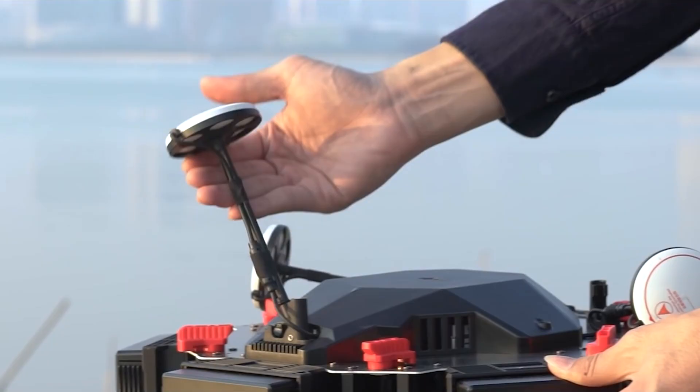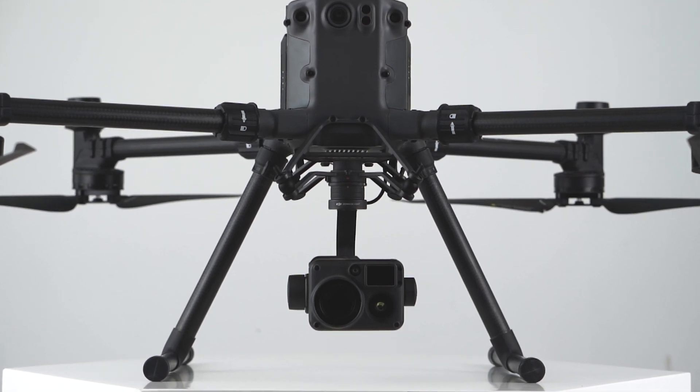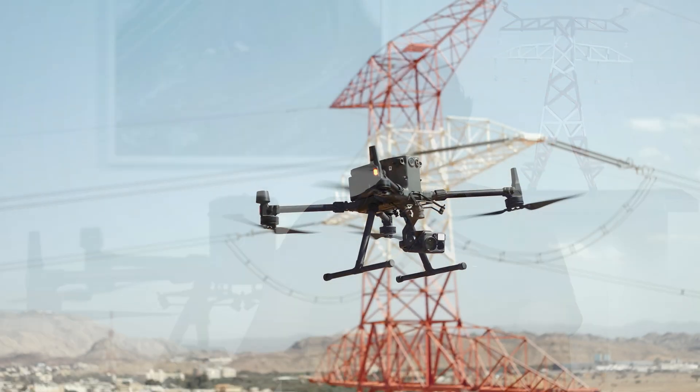With the M600 we had 20 tasks to perform a flight, whereas with the M300 and H20T we are left with only one or two tasks to complete before proceeding with the mission. It's a significant improvement time-wise. Even transporting the drone is very, very easy — before, you could carry only one M600 in a car, whereas now in the same car we carry four or five M300s. It's amazing that DJI has integrated all these functionalities into a smaller, lighter payload without losing the quality of the results.